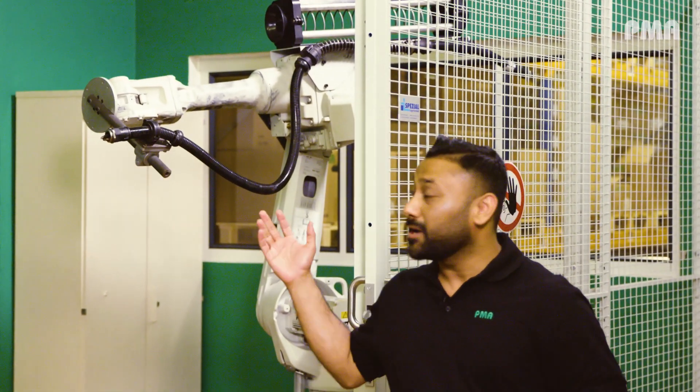Millions of dollars are spent on non-productive downtime on robots over a period of five years. 10 to 20 percent of this can be attributed to cable failure or hose failures. Today we will help you avoid exactly such problems.